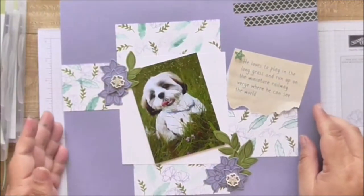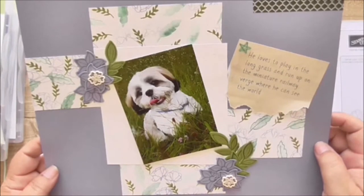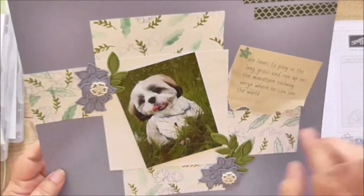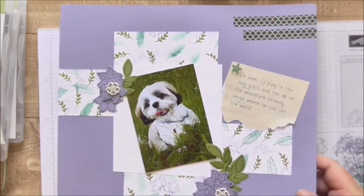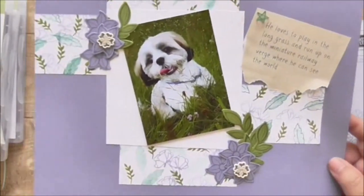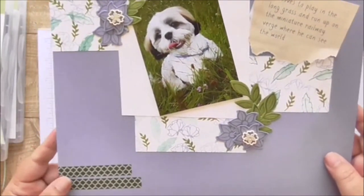In hindsight I think these would have been white and probably would have said something on them rather than just being plain like that. Oh, what a beautiful dog — I love him, he's just so cute. I hope that you enjoyed watching!